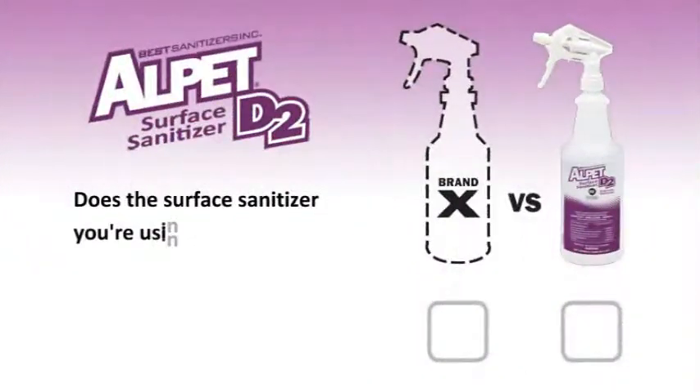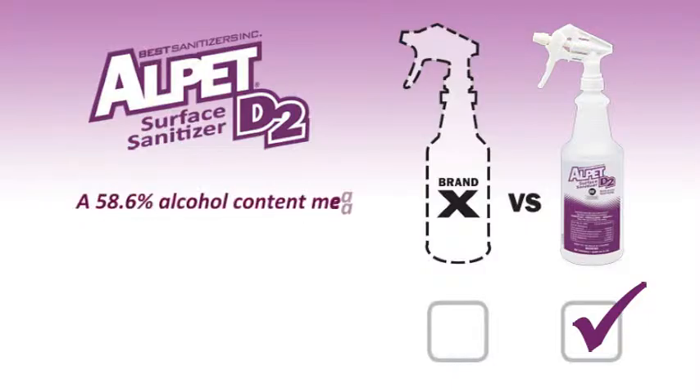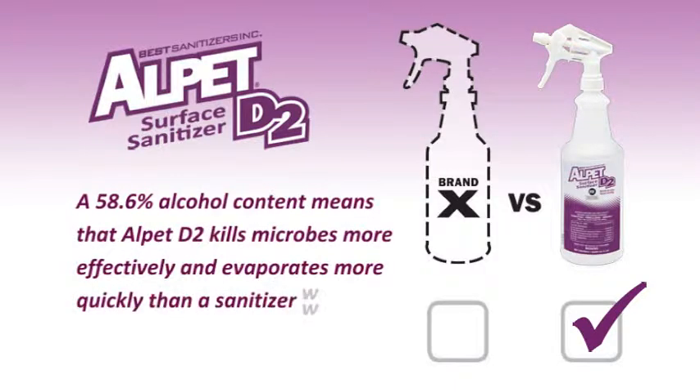Does the surface sanitizer you're using use a 58% alcohol formula to achieve the optimal alcohol percentage for maximum efficacy? A 58.6% alcohol content means that Alpet D2 kills microbes more effectively and evaporates more quickly than a sanitizer with a lesser alcohol content.